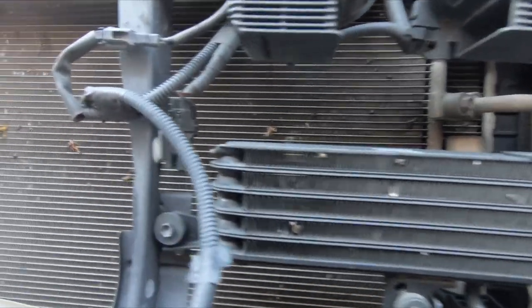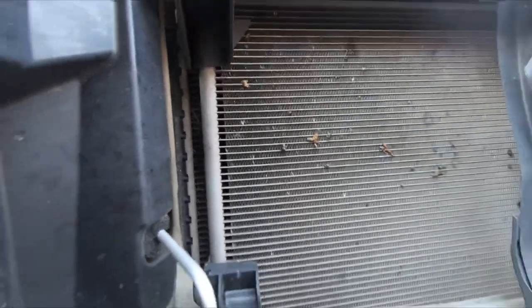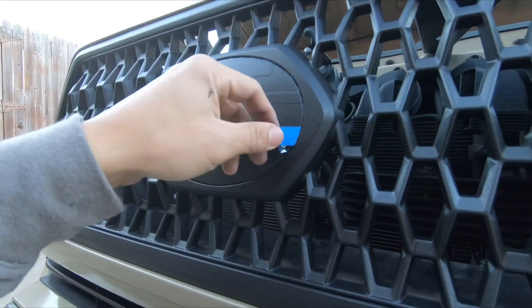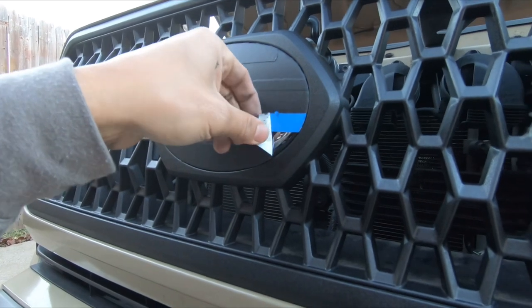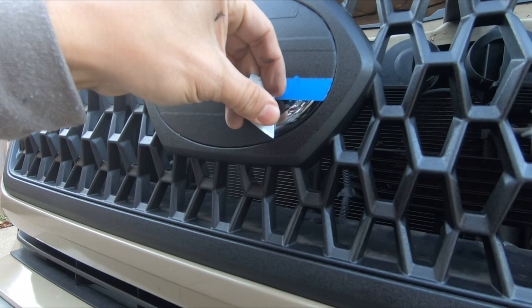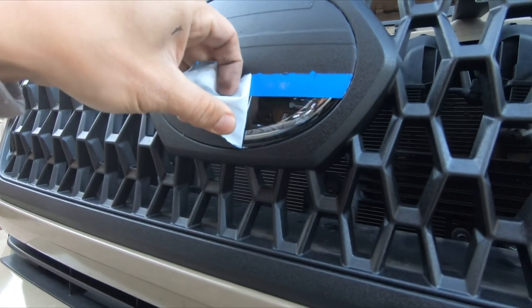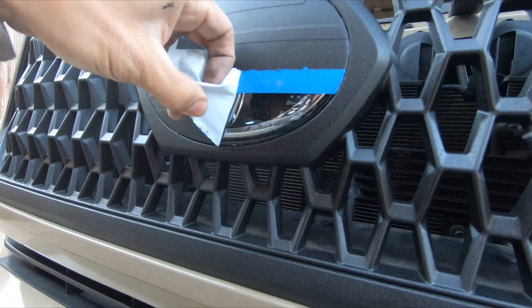Look at all these bugs — I'm going to have to clean you off. So I got it back on. Now I'm going to start working this tape off very carefully around the edges so it doesn't peel what I sprayed on off.